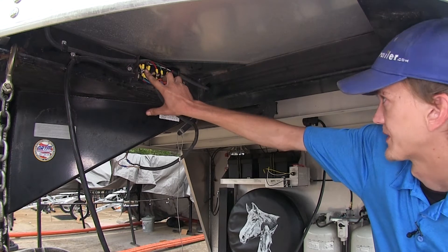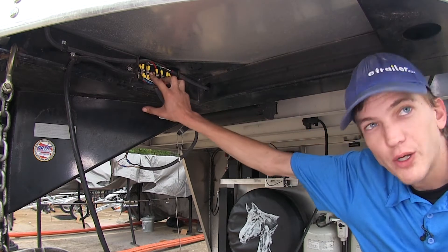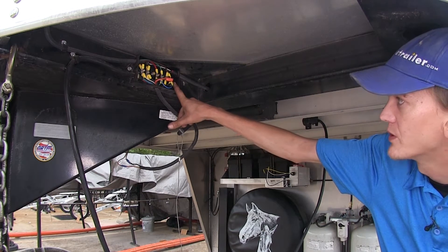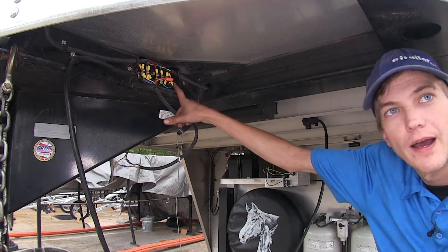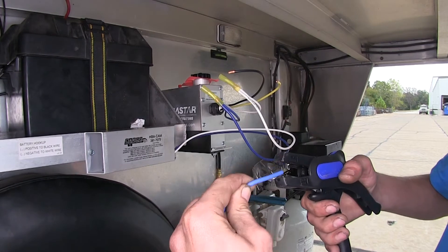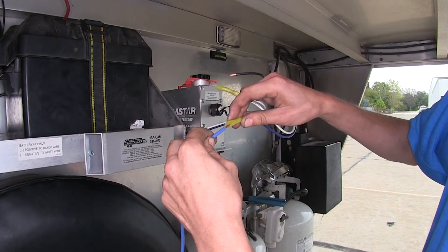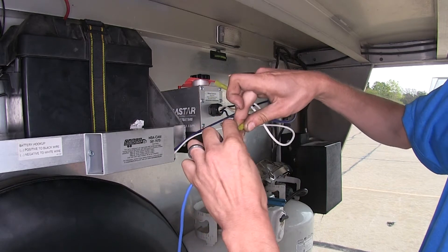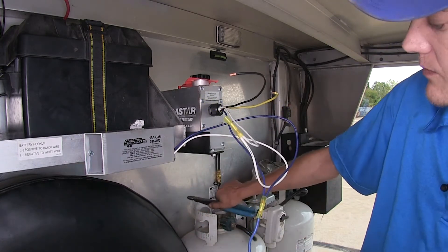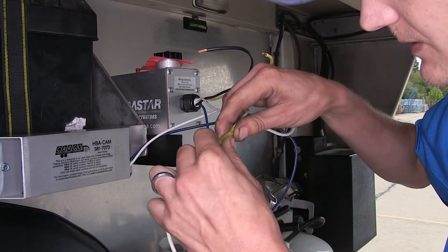The white wires are ground. The black wire is our positive 12 volt that comes from our tow vehicle and our trailer's breakaway battery. Our blue wire is our output signal from our tow vehicle's brake controller and this will connect to our blue wire on our Hydrastar unit. We'll take some extra 12-gauge blue wire, strip off the insulation, insert it into the end of our butt connector that goes to our blue wires, and crimp it on down. We'll do the same for our white wire, strip off the end, insert it, and crimp it down.